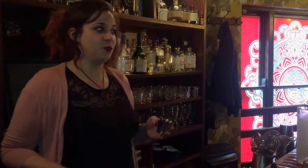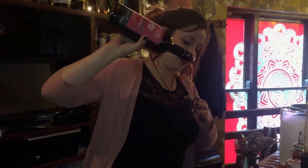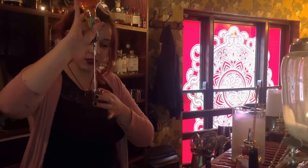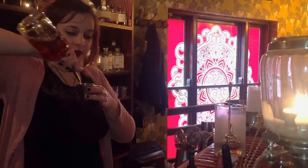I'm going to do one of my signatures from my menu — it's called The Foam Party. So it's 45ml of the rhubarb baro, 30ml of Wild Turkey Rye, and then 15ml of crème de figue.